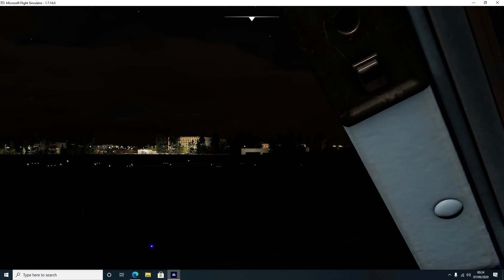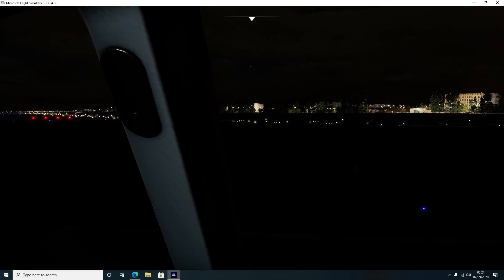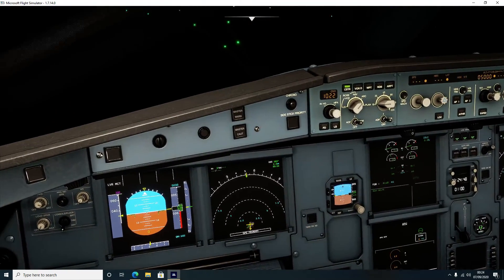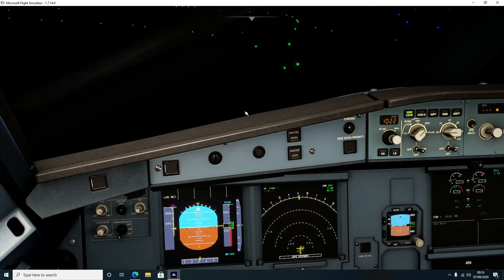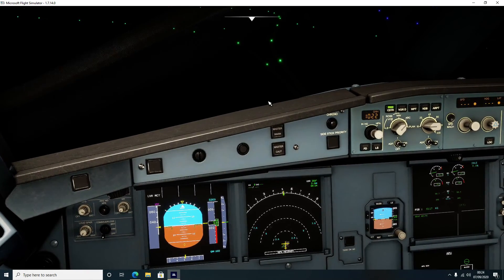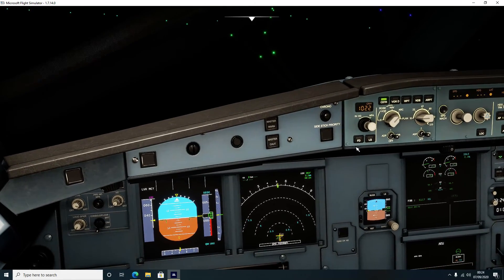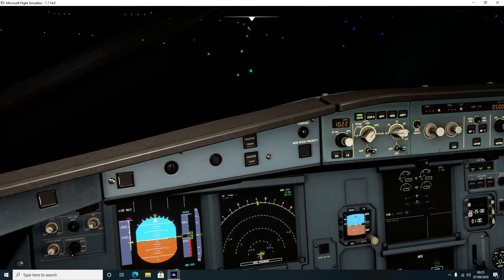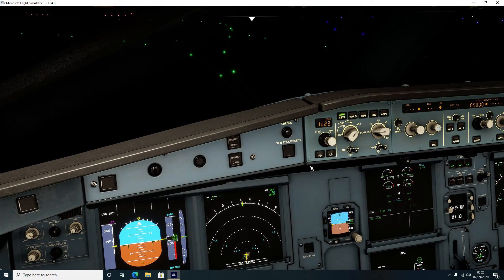Welcome back, this is part two. As you can see, we've taxied and we're just holding short of runway 27 Right at Heathrow. A couple of things we need to do before we take off. First thing - should have probably said this in our last video - is once everything is programmed in and we're all in managed mode, all set to go.